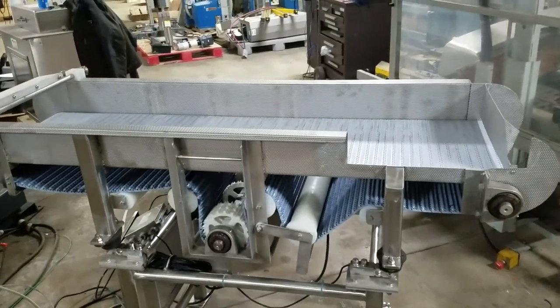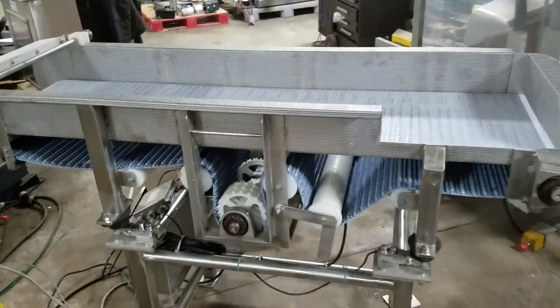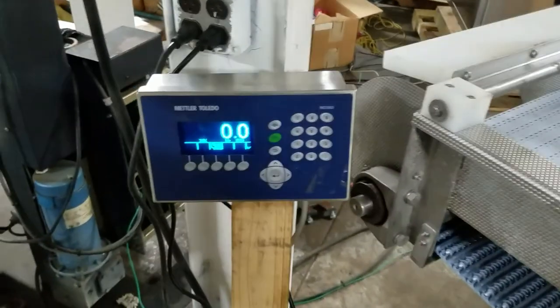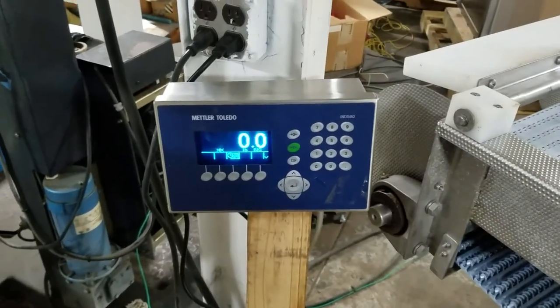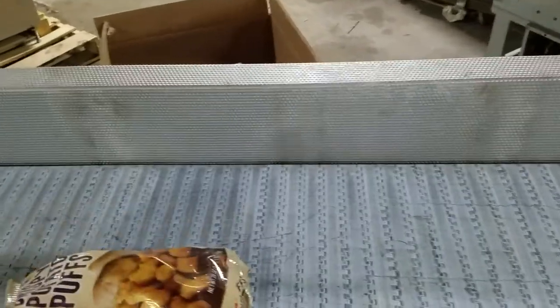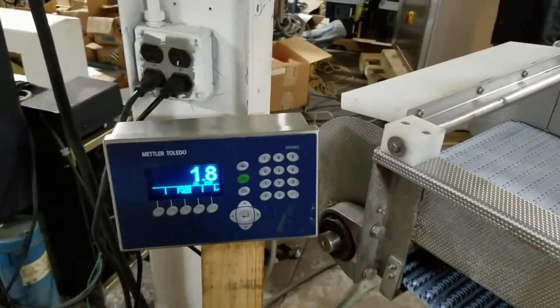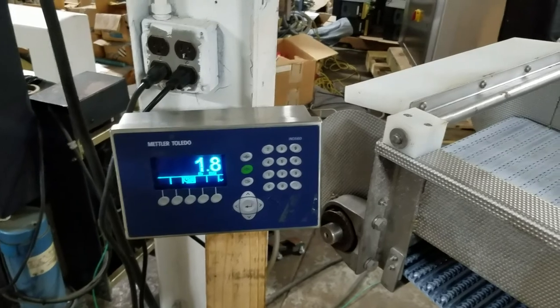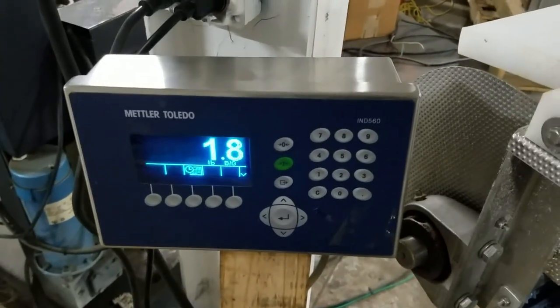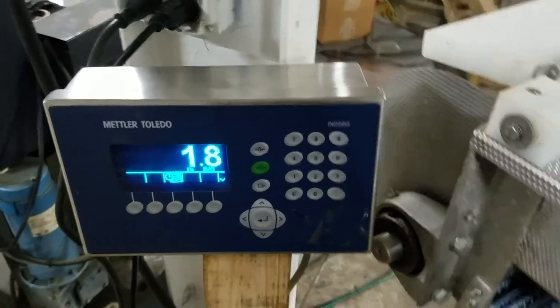Hey Daniel, Nick from ND Industrial Surplus. I'm here with your scale conveyor system. I have the display just mounted here temporarily. What I want to do is just show the function of the weigh conveyor. It's been calibrated and certified by Mettler Toledo as far as weight is concerned.